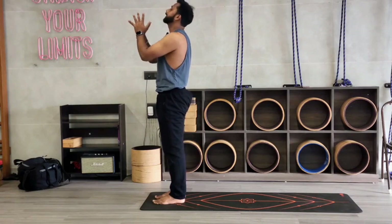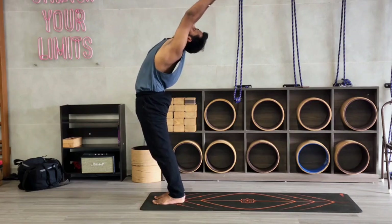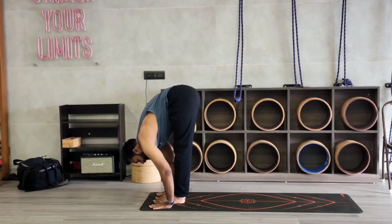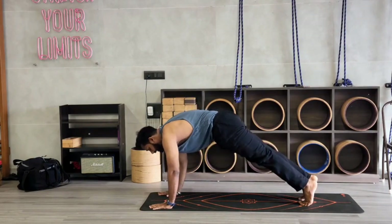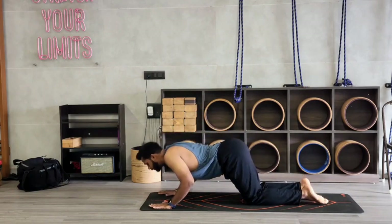Left side now. Inhale, stretch your palms up. Arch your back. Exhale, bend forward. Take your left leg back. And exhale, right leg back. Drop your knee, chest and chin down.